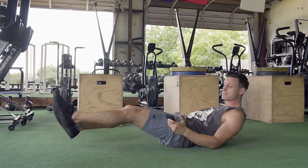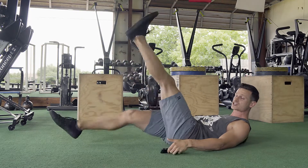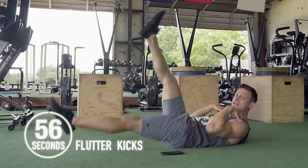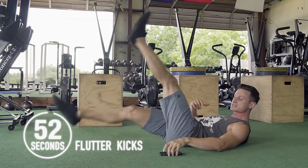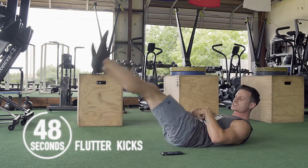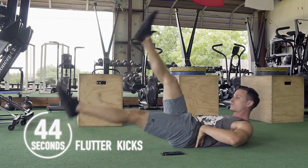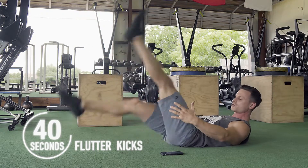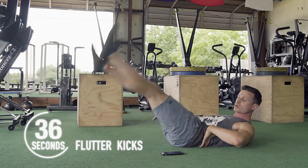We're going to start with one minute of flutter kicks. Make sure that your lower back is attached to the ground, legs staying nice and straight, and shoulder blades off the floor. Make sure you breathe, pulling that belly button down towards the spine — only that lower back should be touching the floor. You don't want your shoulder blades on the ground because that's going to cause an arch in the back.